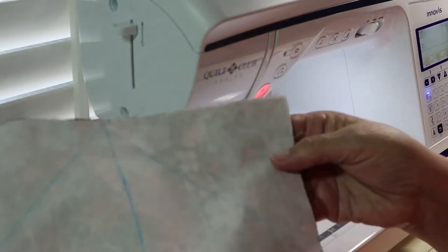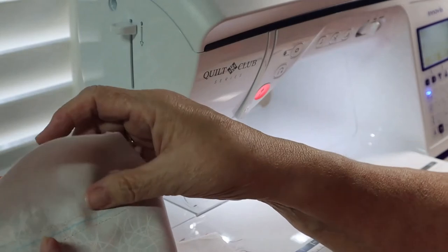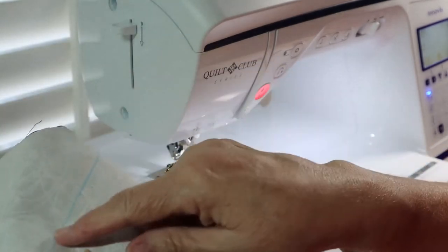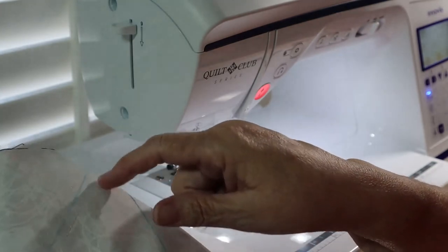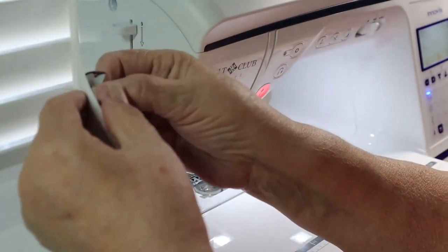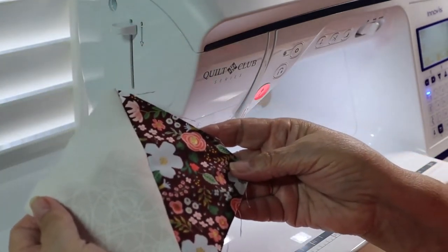I finished stitching. You can't really see the stitches because it's light colored thread on light material, but I have sewn a quarter of an inch on each side of that blue line, which makes it into this block.